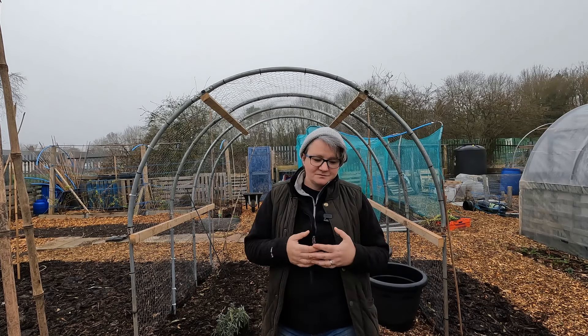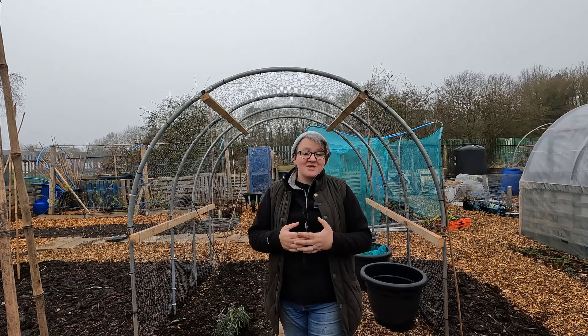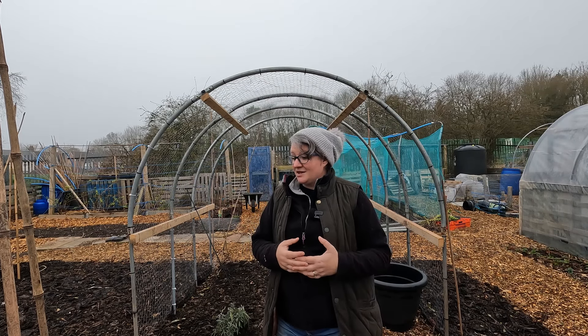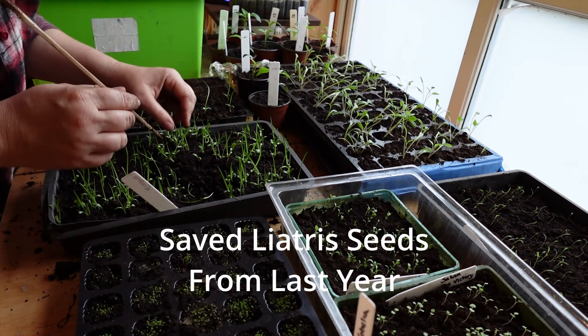Now they've germinated, a standard home temperature is absolutely fine for them, but they cannot come down here to an unheated greenhouse. There is no power supply down here and I don't want to use paraffin heaters.